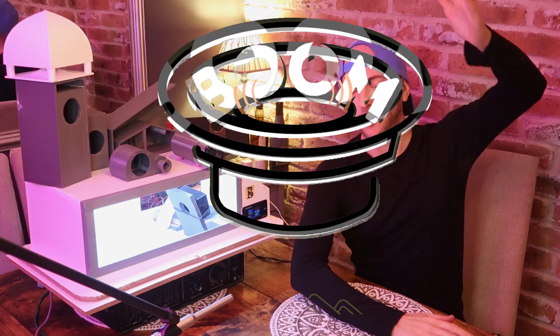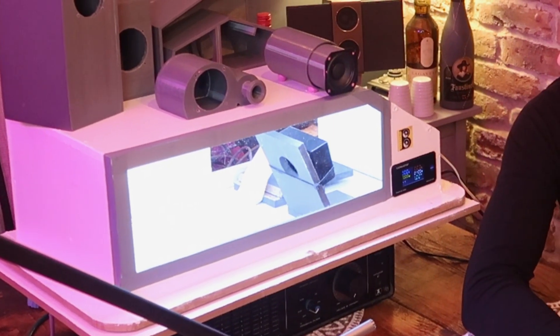Welcome to another episode of Boom or Bust, the series where you design tiny subwoofer enclosures, I 3D print them, and we slam them head-to-head in this little cabin here to see whose design is the loudest.